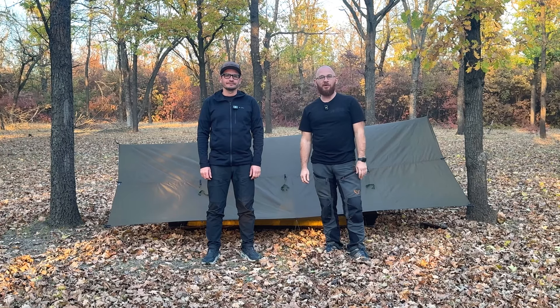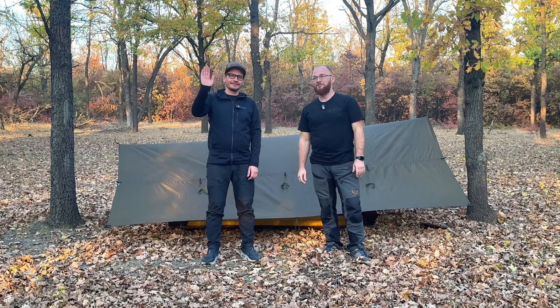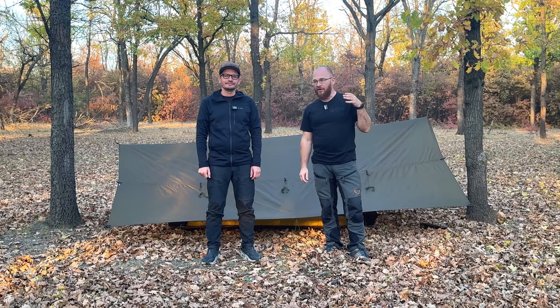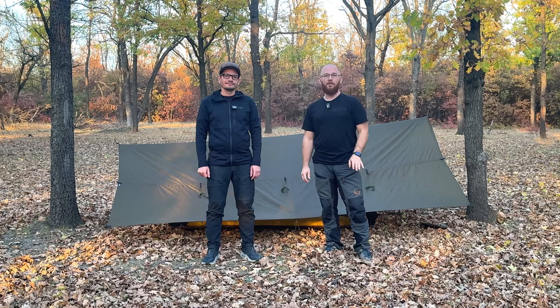Hey guys, this is Dmitry from Lulekka and today we have a video with a special guest Yevgen from Lightway. Hi guys. We are going to show you the results of collaboration between our companies. We have designed a new mesh for the hot tarp and the first thing we need to do is to pitch this tarp and show you a review for our biggie mesh.